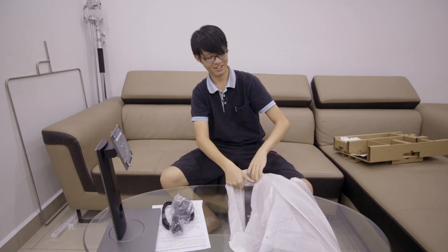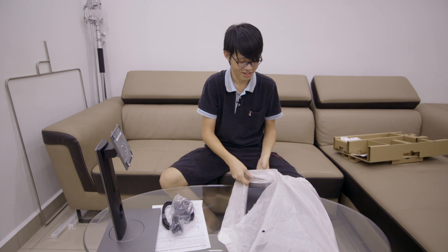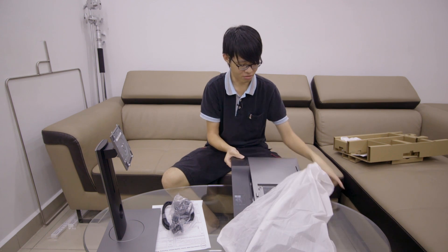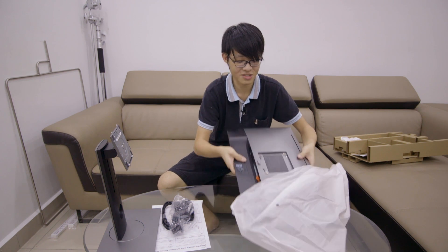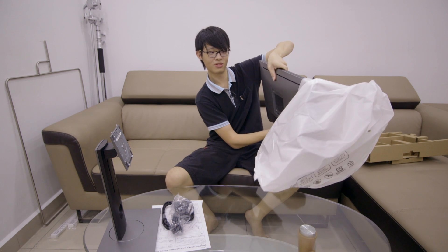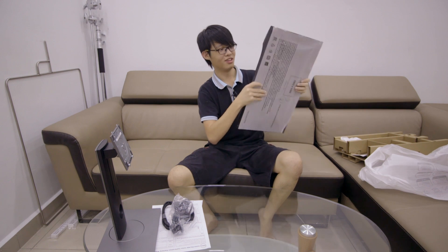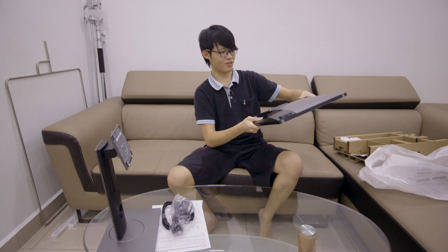Okay, time for the money shot! There's some kind of protective film on the screen. It's a lot less heavy than I'd imagined — it's very thin. Get off! Okay, this is it so far.